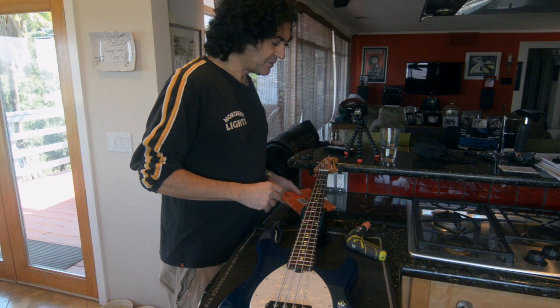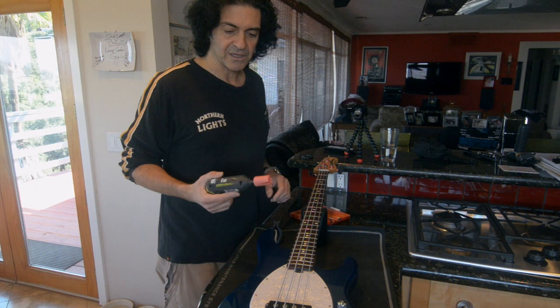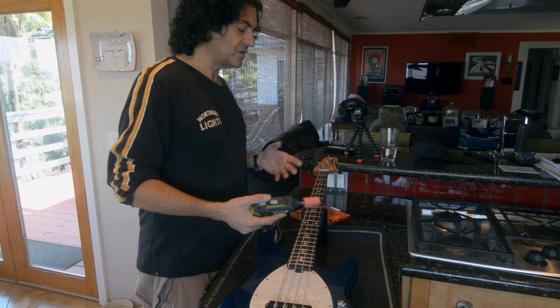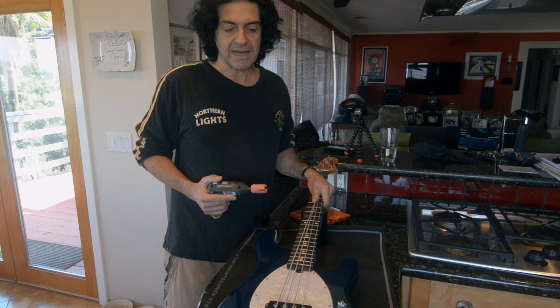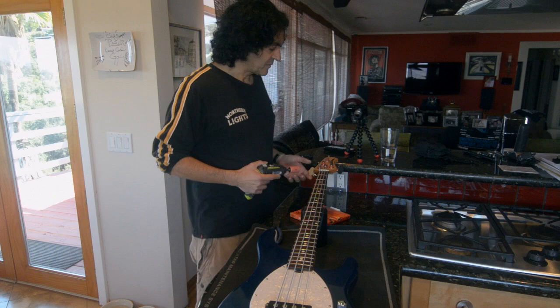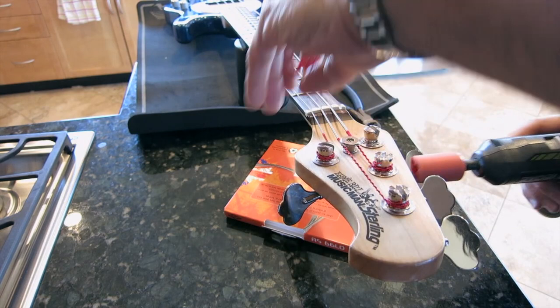So the first thing we do is take off the old strings. I'm using a string winder — you can certainly use anything you want. There's a debate whether it's safe to take all the strings off in one go or whether you should maintain the tension. I think honestly most basses these days are fairly robust and sturdy and can withstand having the strings removed for a while. I certainly slacken off all the strings before I put the instrument on a plane anyway. So I'll take my strings off and pop them right off.